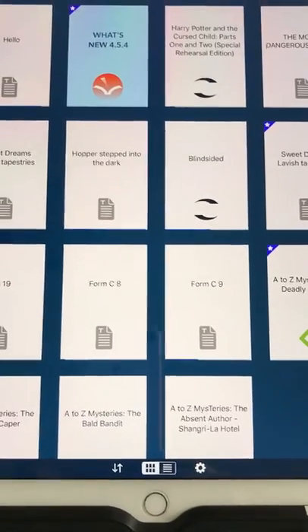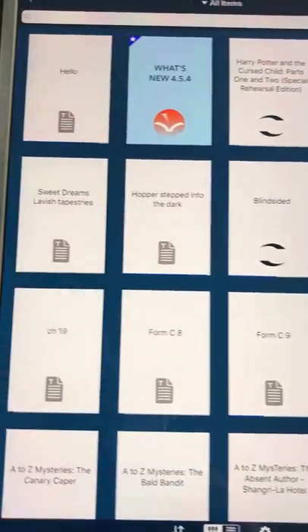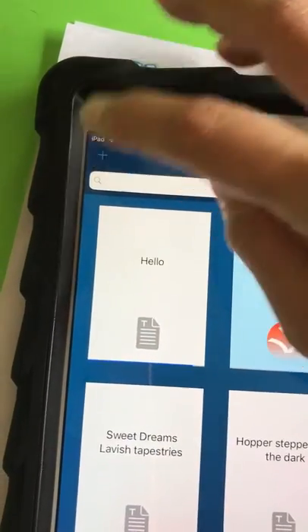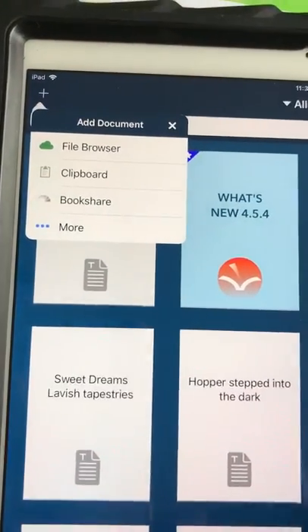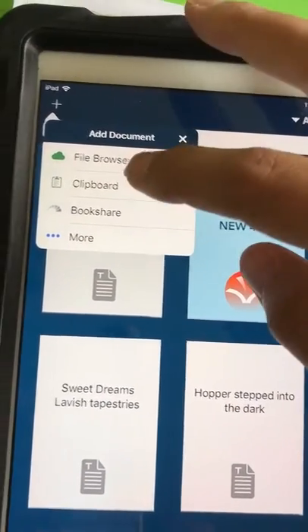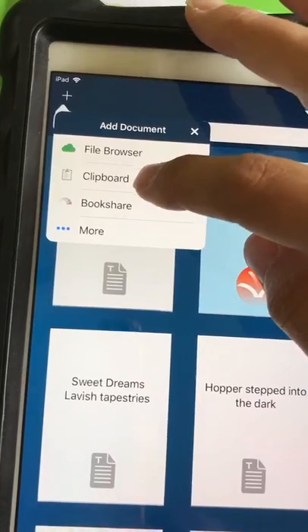Voice Dream Reader allows you to add all kinds of different information to be read from different sources. But for this worksheet, we're going to add it by pushing the plus button. We just copied the document from the previous app to the clipboard, so we're going to add it here from the clipboard.